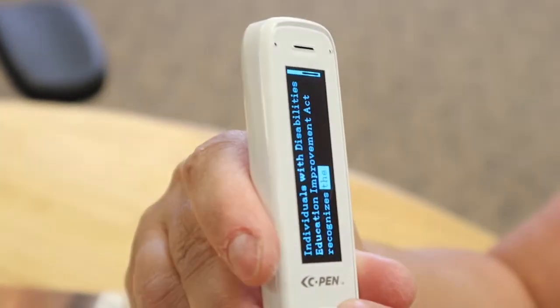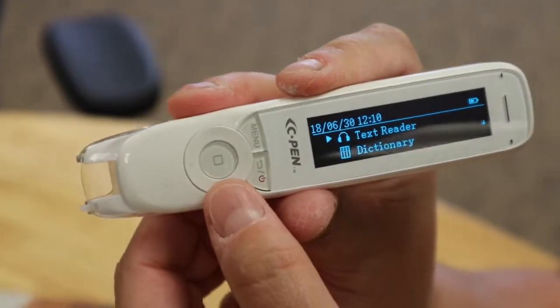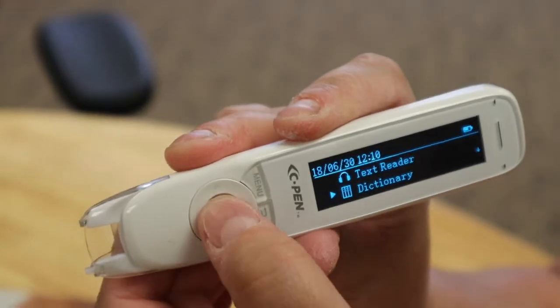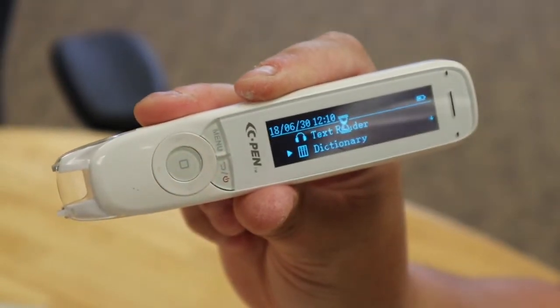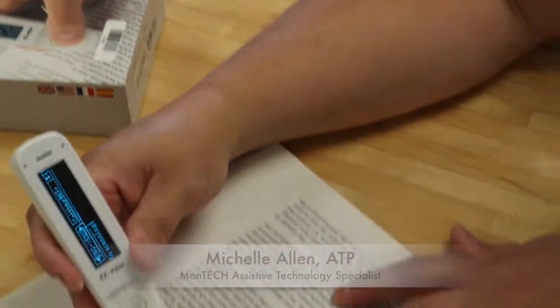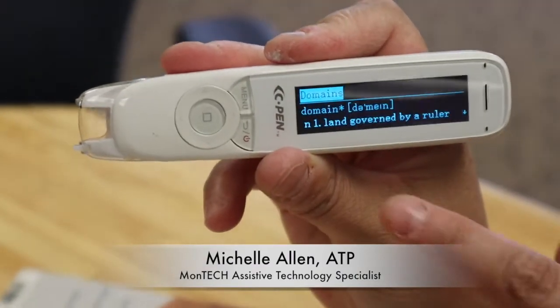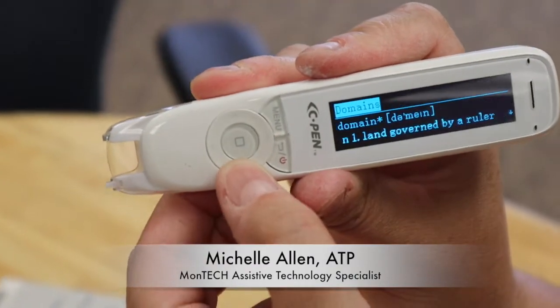Another thing you can do is the dictionary. If I go back, the next option is dictionary — I'll go down to dictionary and select. So now I can scan a word. I'm going to scan 'domain.' It gives me a list of the meaning of that word.